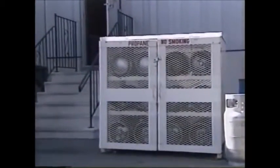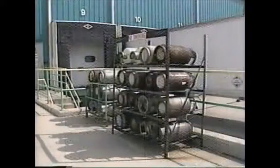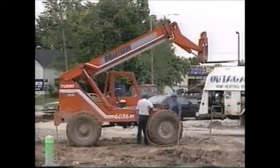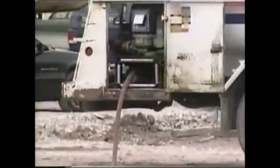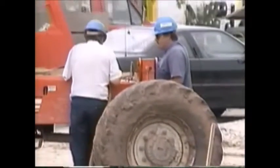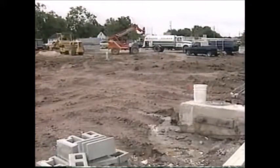Propane tanks should be stored in an open area to prevent leaking gas from accumulating. Propane is heavier than air and will settle to the ground — escaped propane is a potential fire hazard. When fueling a gas or diesel unit, make sure you're using the proper fuel. Always turn the engine off. Do not overfill the tank. Replace the fuel cap before starting the engine. If fuel is spilled, follow proper safety procedures for cleaning it up.